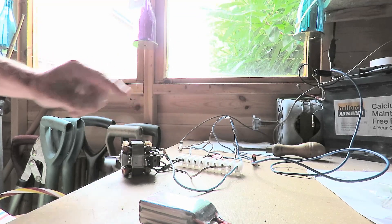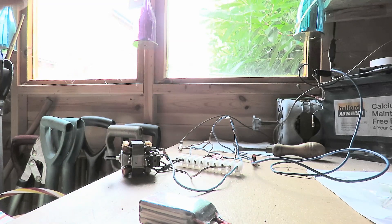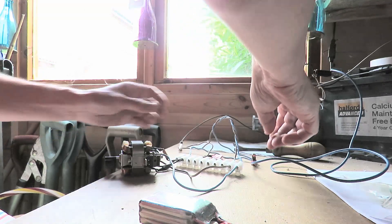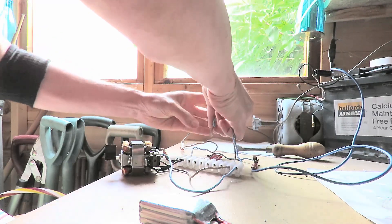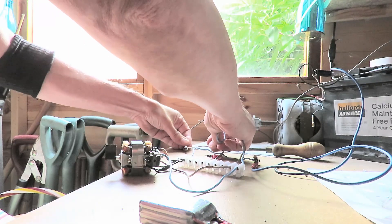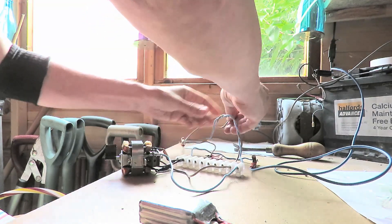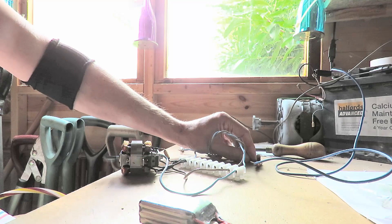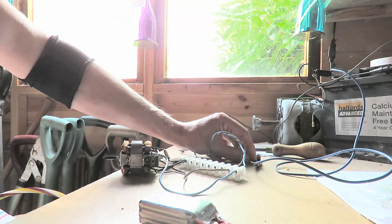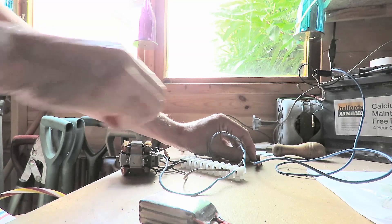DC, 12V, universal motor — working. Can I reverse it? Yes — if I reverse the current flow through the armature, we get the reverse direction. Sorry it's a bit dark in here, but yeah, I think we can see it's working the other way.